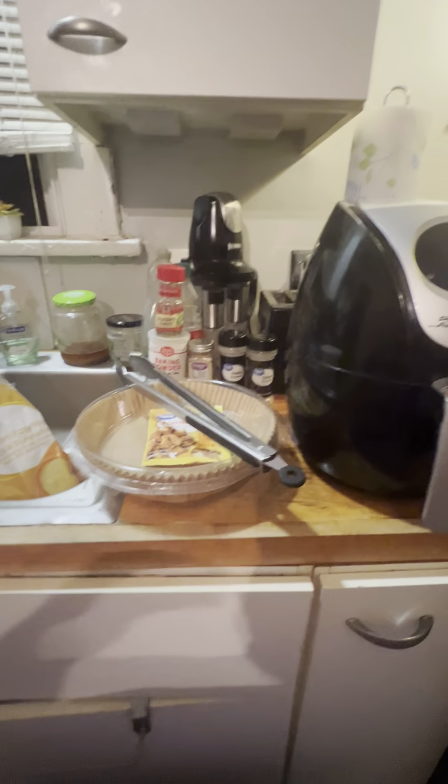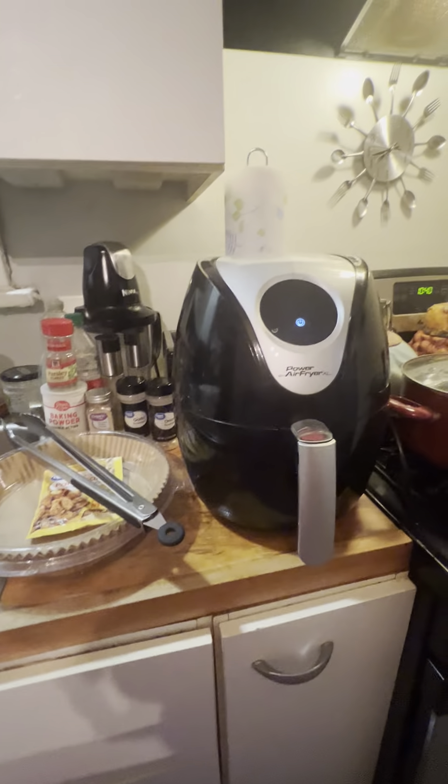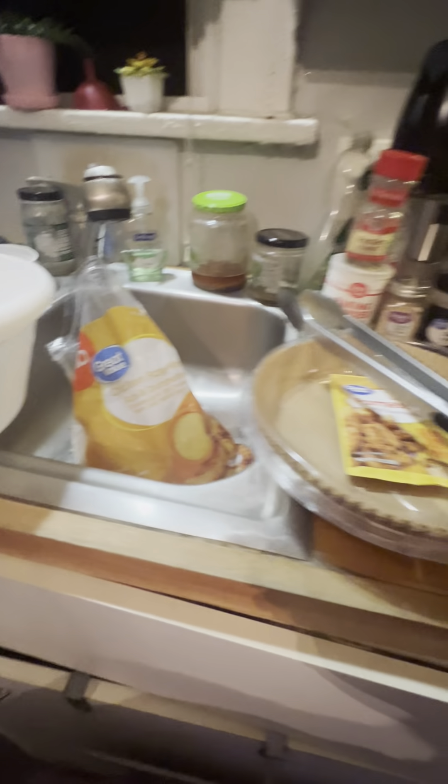We had some pizza earlier, but you know, pizza — all that food is just empty calories. I've been wanting to do some air fryer videos, and we're going to do some air fryer chicken wings.